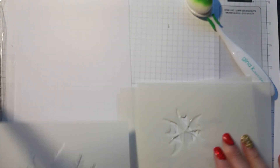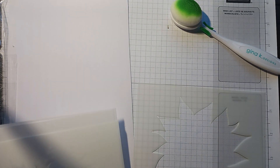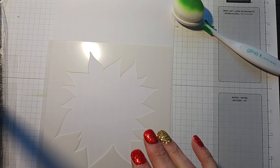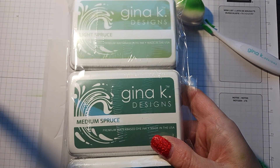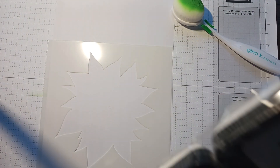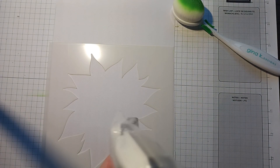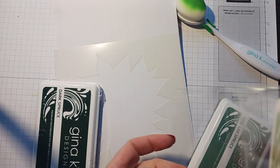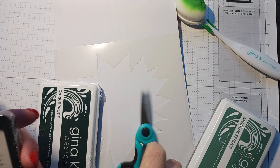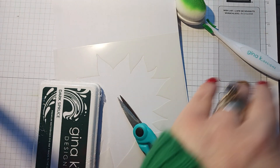I didn't buy this at first because she did it in a red color and I wasn't that crazy about it, to be honest. But then she did it in this spruce color and I absolutely loved it. You do the light, medium, and dark, and you would never think with these colors it would be pretty like that — but it was. When I saw it with the green I was like, I'm buying that.